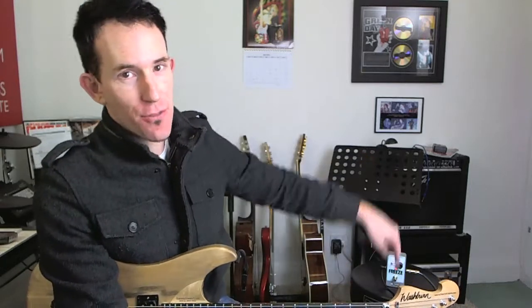Hey guys, how you doing? Andy with you for a quick update. Got a new toy today — the Electro Harmonix Freeze pedal.